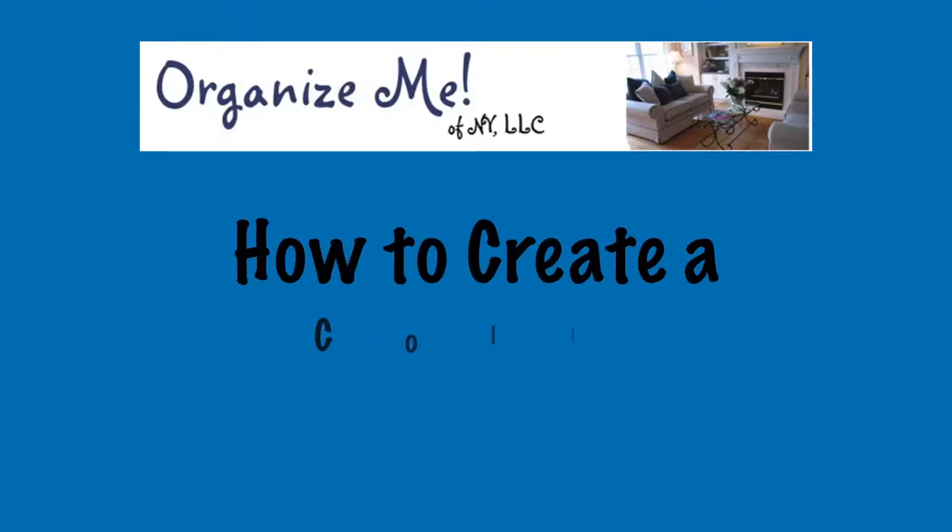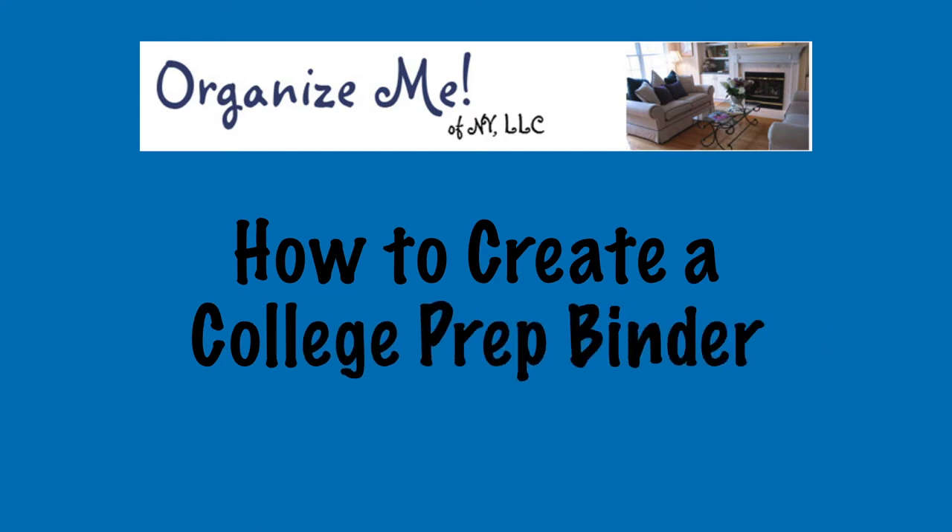Hi everybody. I'm Marie from Organize Me of New York. Today I'll be showing you how to create a binder that will help you and your college-bound child to stay focused and organized throughout the entire college application process. I have two children, 14 months apart, and I just dropped off my oldest at college. She's all settled and doing really great, but now my son is a senior in high school and I'm going through the whole process one more time.